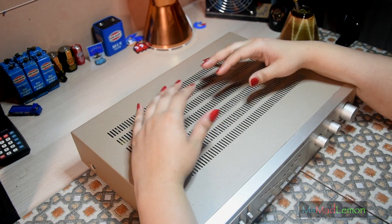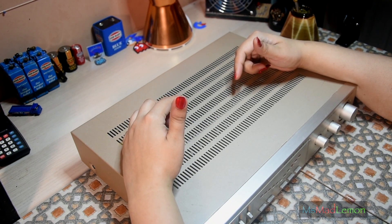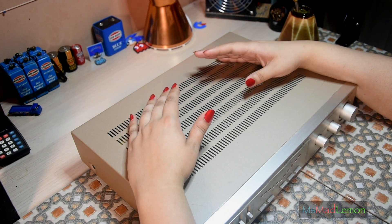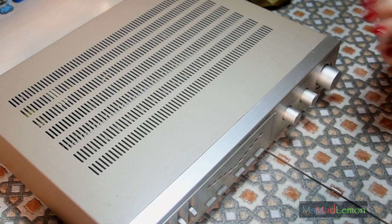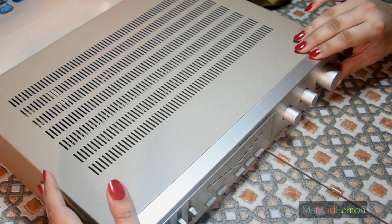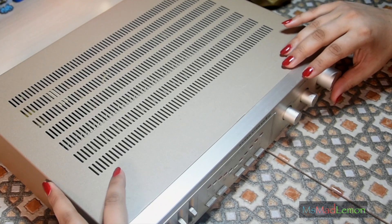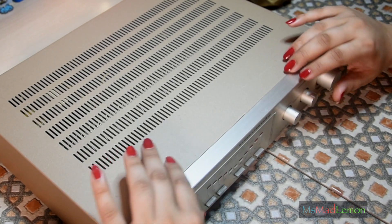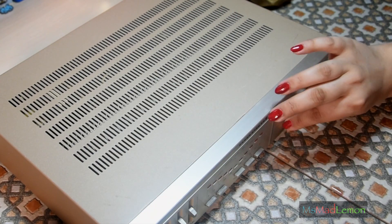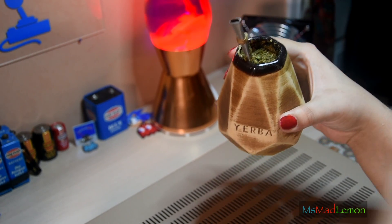I gave it the works — repaired everything, made sure everything was recapped. By the way, links are in the description below; these are like one of my first videos so do excuse the video style back then, but everybody starts somewhere. Another thing is that the volume control is a bit crackly, same with the balance — a little bit crackly — and some of these other controls too.